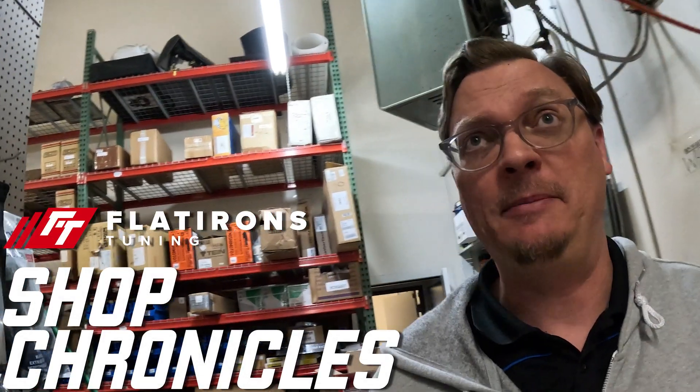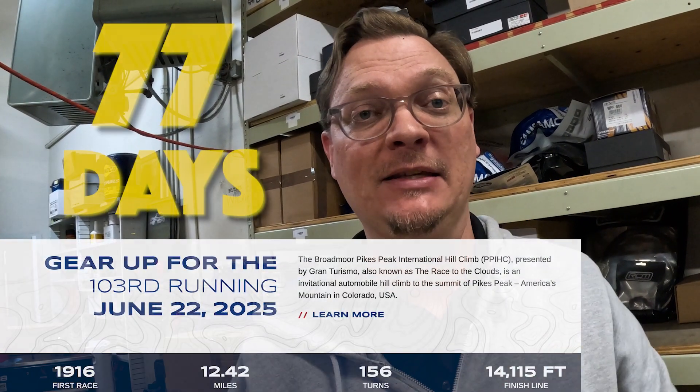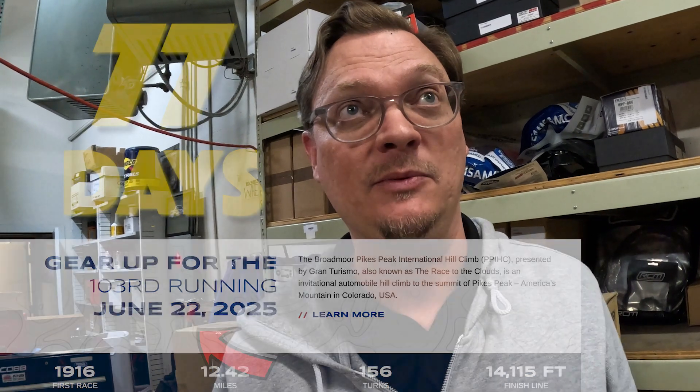All right folks, welcome back to the shop. It is April 1st as I am recording this. I apologize for the delay — I came under the weather and lost my voice for a little bit. We got kind of lost and there's a little bit of time there where not a whole lot happened, but now there's been a flurry of activity in the last week or so. There's only 77 days left until we have to go through tech and start race week.